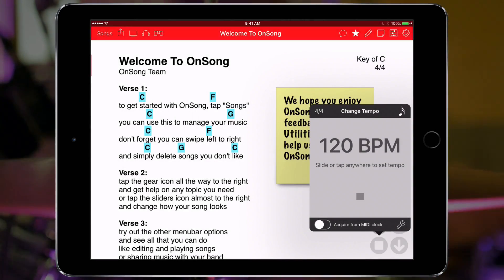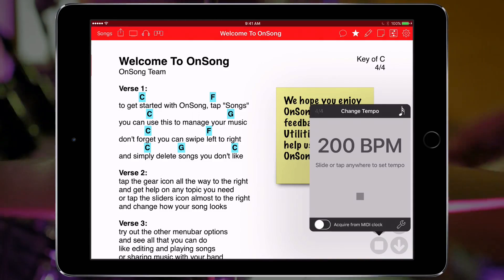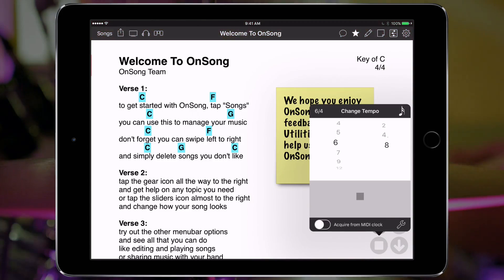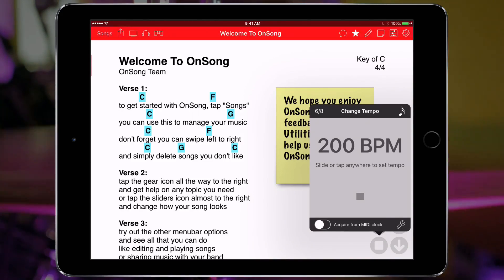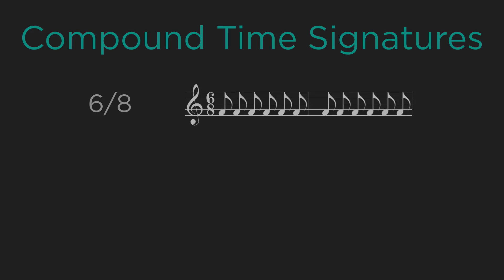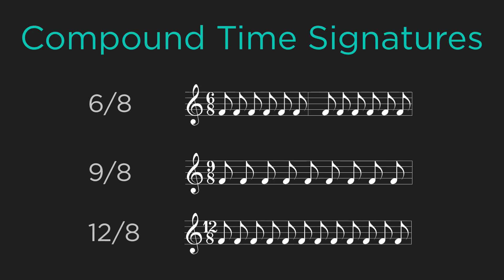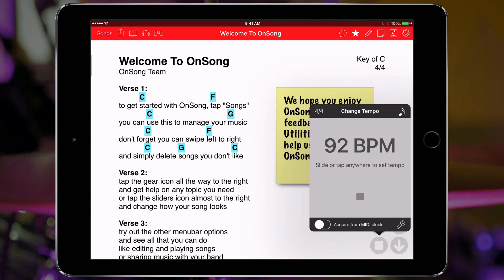Now OnSong can handle some pretty crazy tempos at this clip. Let's max out the metronome to 200 BPM and OnSong keeps ticking. If we switch the time signature to 6-8 time we'll notice that the beat becomes almost impossibly fast but still in time. This is because 6-8, 9-8 and 12-8 time signatures are compound, and that means they play tuples for each beat. We'll see how to set higher tempos if needed in our settings screen a little later.